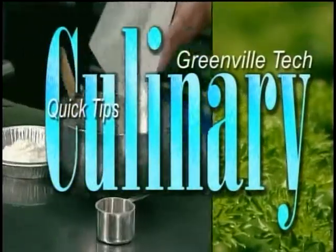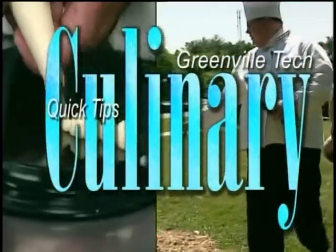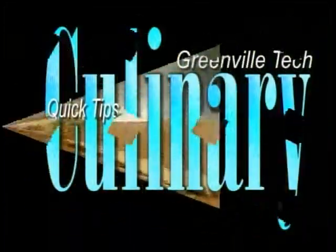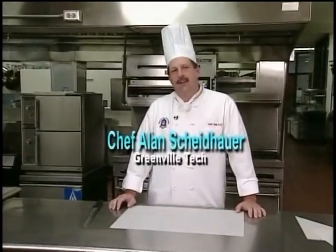Don't touch that remote. Culinary Quick Tips is up next. Hi, welcome to Culinary Quick Tips. I'm Chef Alan Scheidhauer with Greenville Technical College.